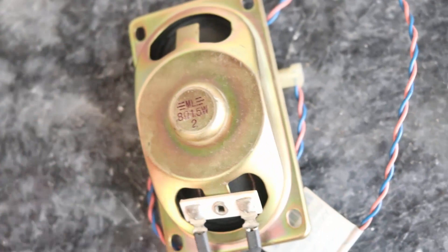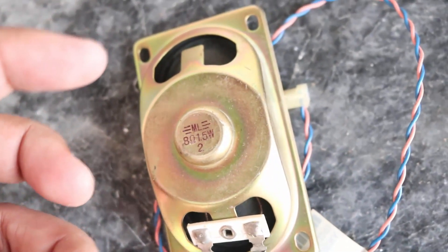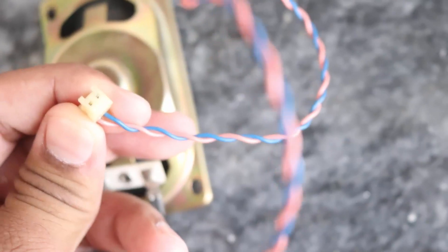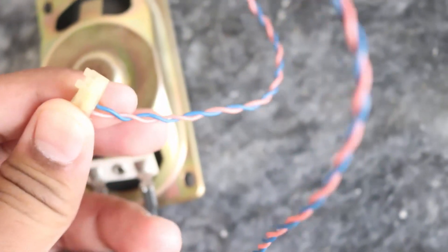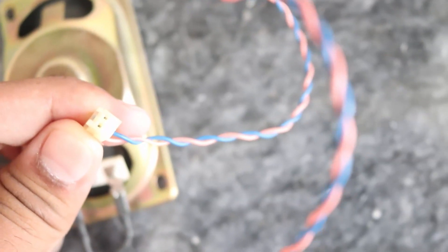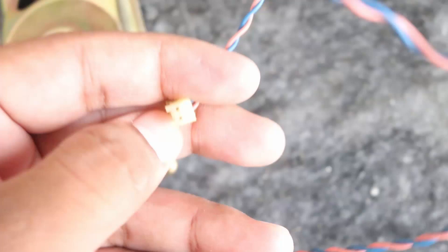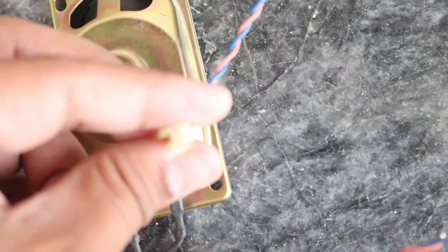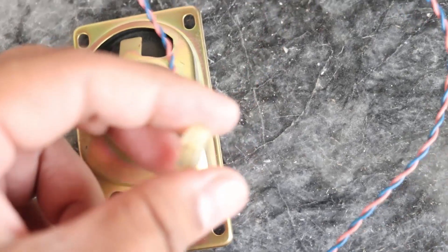Solar cells directly produce direct current, so I directly put the two wires into the holes of this plug. I'm giving it a red wire and a blue wire. There is no audio input for music, so there won't be music from it, but there will be a little sound from the speaker when connected.